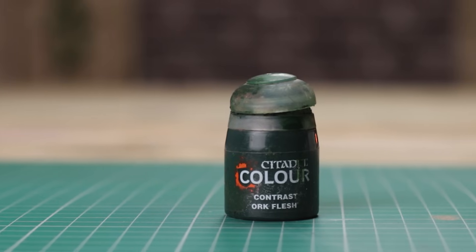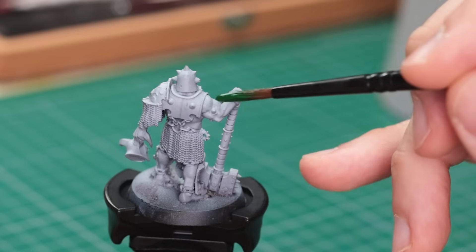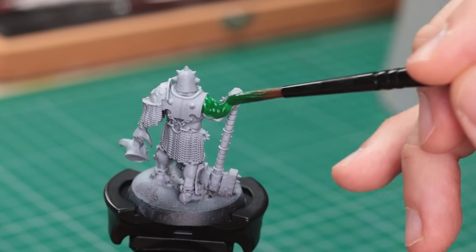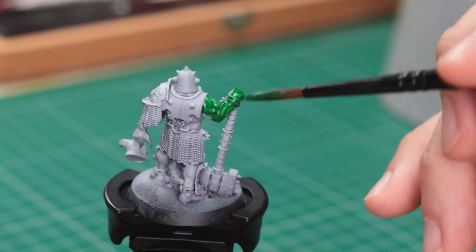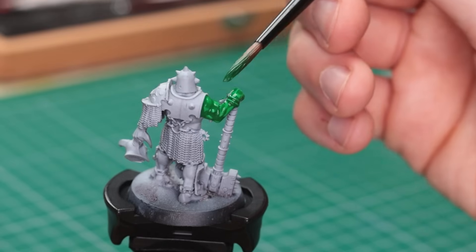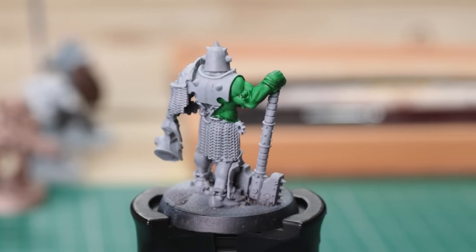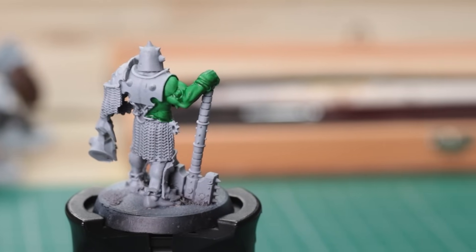One paint I have just never gotten on with: Orc Flesh. This goes for the Vallejo, Army Painter, and pretty much any other Orc Flesh in a bottle paint. Something just feels off — the green hues aren't right. They range from the Hulk to radioactive slime. I guess if you don't mind a weird green, maybe it's for you, but I've never found a place for it.